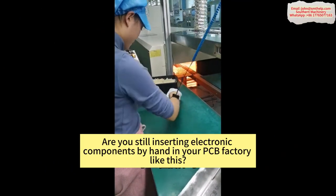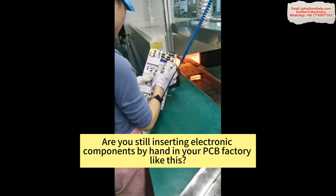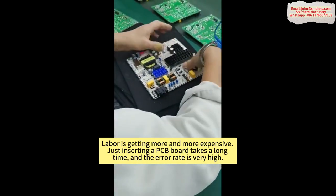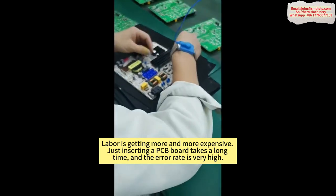Are you still inserting electronic components by hand in your PCB factory like this? Labor is getting more and more expensive. Just inserting a PCB board takes a long time, and the error rate is very high.